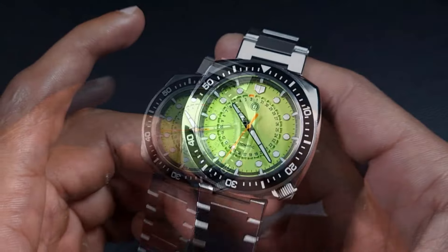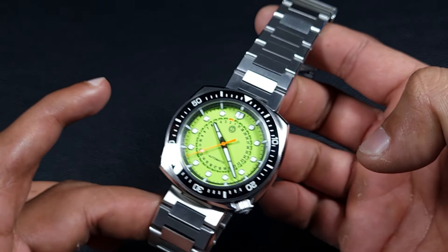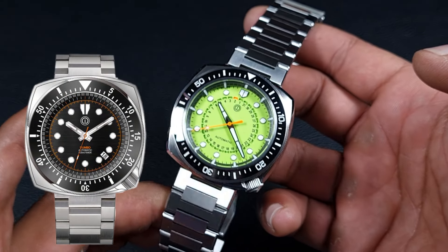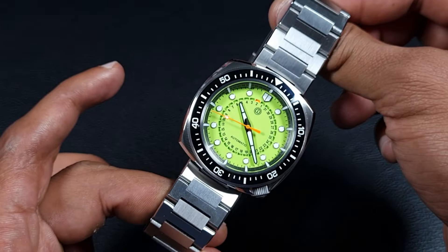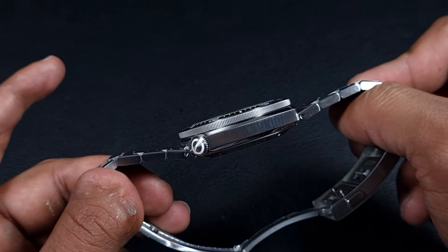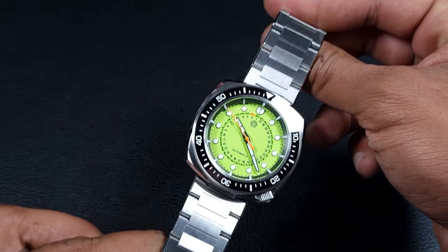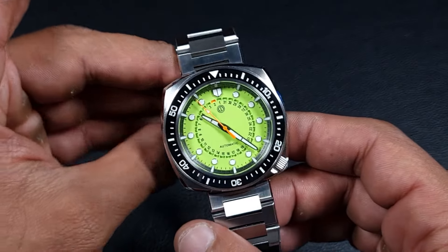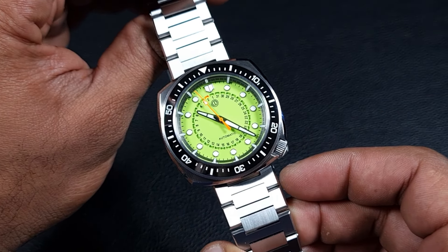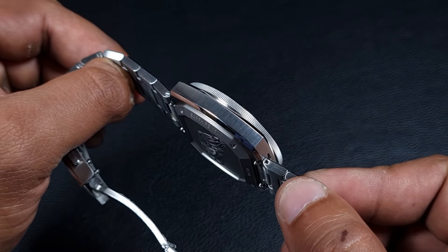This watch case is actually based off one of the earlier models, the Dumbo, fashioned after a dumbo octopus. That case had a rather unique feature — the crown at 4:30, totally sunk into the case to give a seamless finish. But that was a 46 millimeter monster. So they have effectively reissued the Dumbo into this Cuttle Crown — name choice is questionable — but it's now inspired by a cuttlefish with the same signature features.